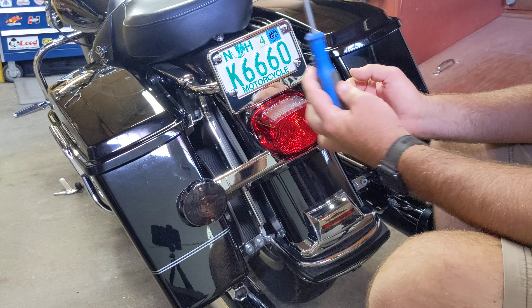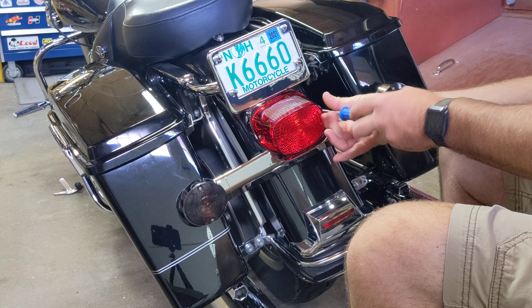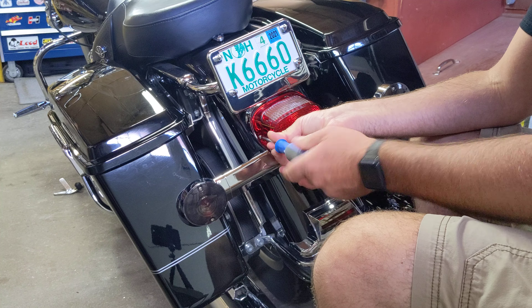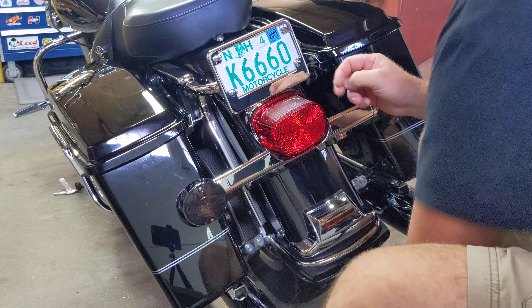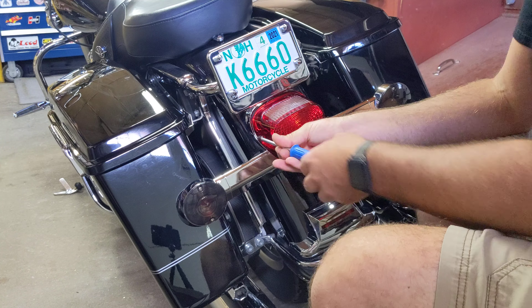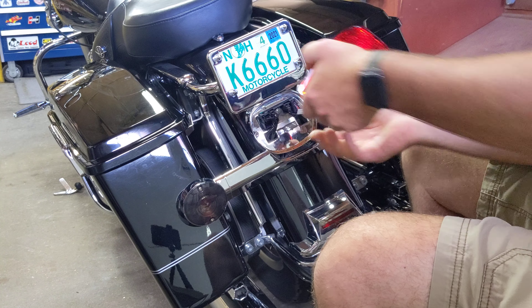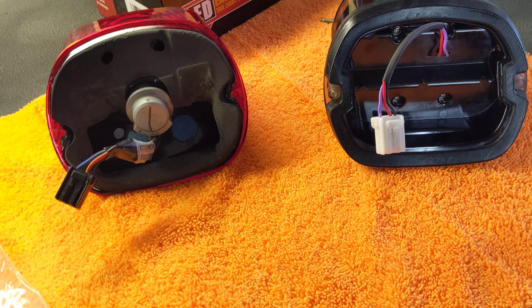Pulling the taillight will require a number two Phillips. Get right in here and pop these screws out real quick. You will have to reuse the screws — it does not come with new ones. Get that taillight out. There is one little plug underneath here. If you reach up underneath and push on this little tab, slide it right out, and then you've got your plug and your taillight in your hand.